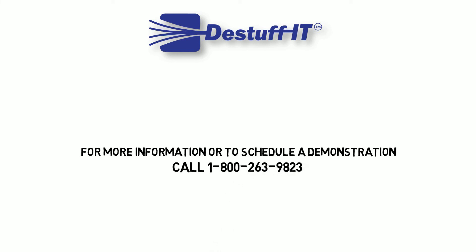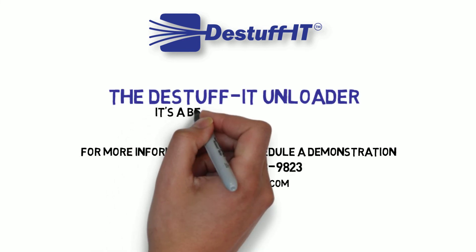Call 1-800-263-9823. The De-Stuff-It Unloader — it's a better way to unload.